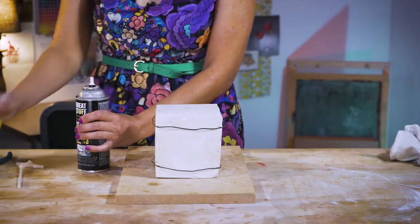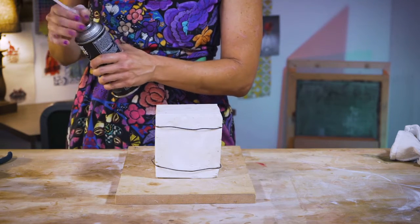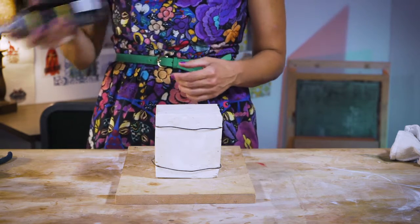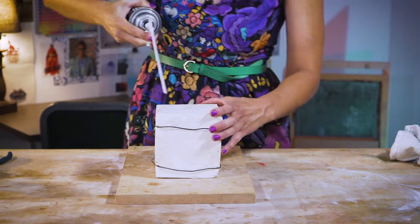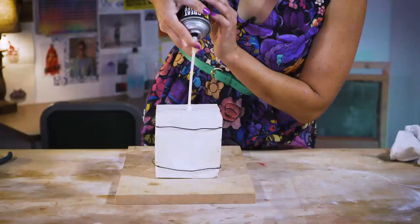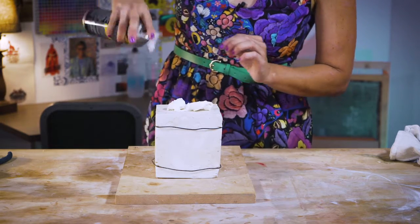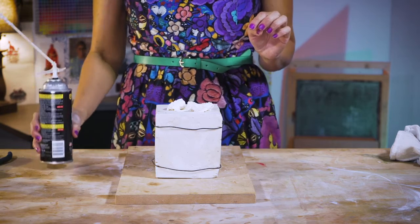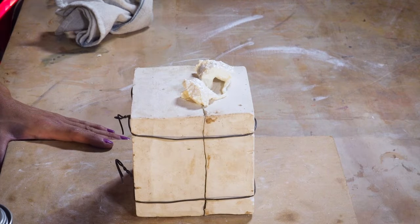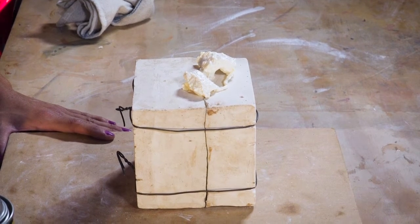Follow the instructions for the insulation foam that are on the can. For Great Stuff insulation foam, place the straw on the nozzle. Shake the can for one minute. Insert the straw inside the spout. Pull the nozzle on the can. Continue pulling the nozzle as you pull the straw out of the mold. You will have an overflow of foam come out the top of the spout — this is a good sign you are filling the entire mold with your material.